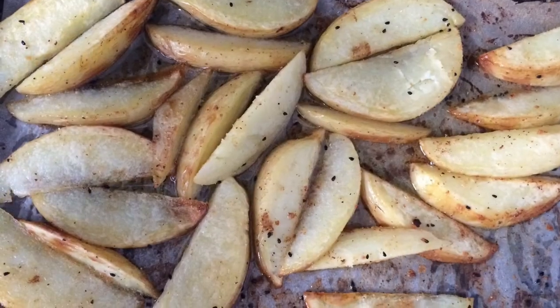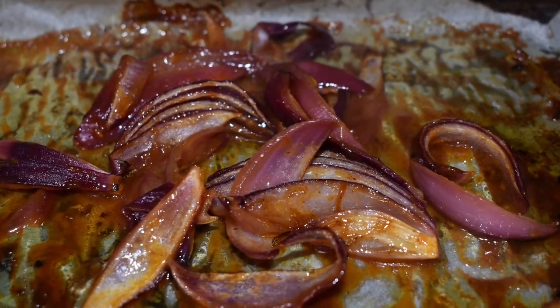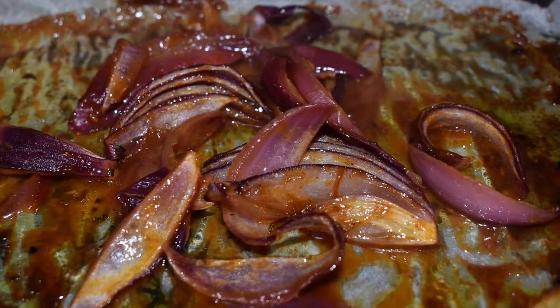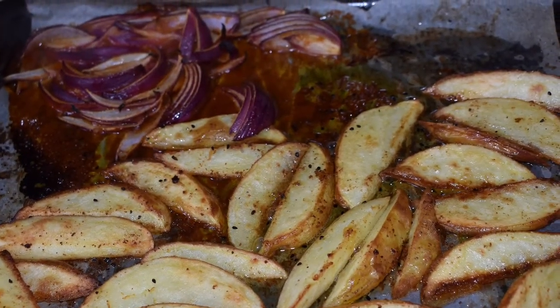I chopped the potatoes in wedges and sprinkled on some nigella seeds. I cut the onions in wedges and mixed them with korma paste. An extra step I added was to mix the potatoes in as well.